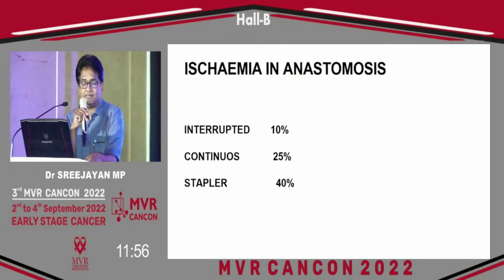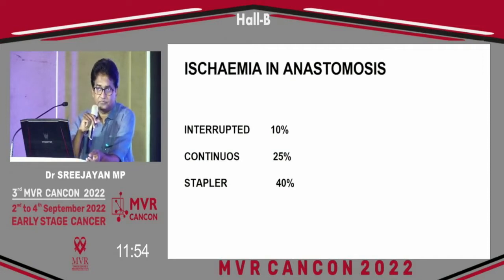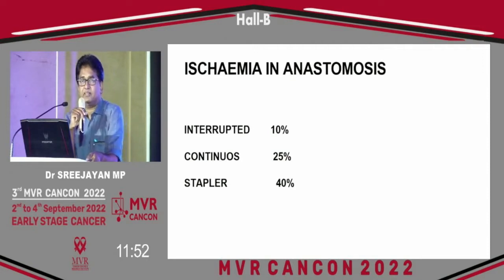This is an interesting slide. When we do an anastomosis with interrupted sutures, ischemia at the site is around 10%. With continuous suture, it can amount to 25%. With the stapler, ischemia developing at that site is around 40%. But even with that 40% ischemia at the anastomotic site, the anastomosis survives if the vascularity is extremely good.